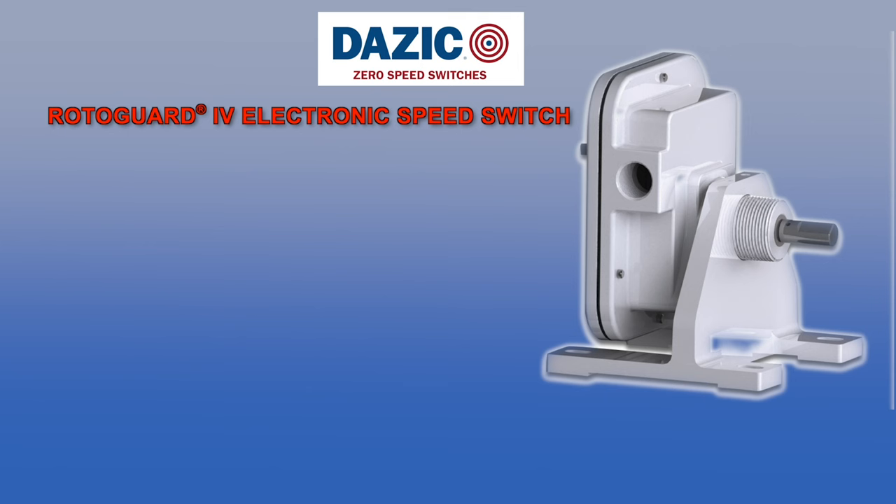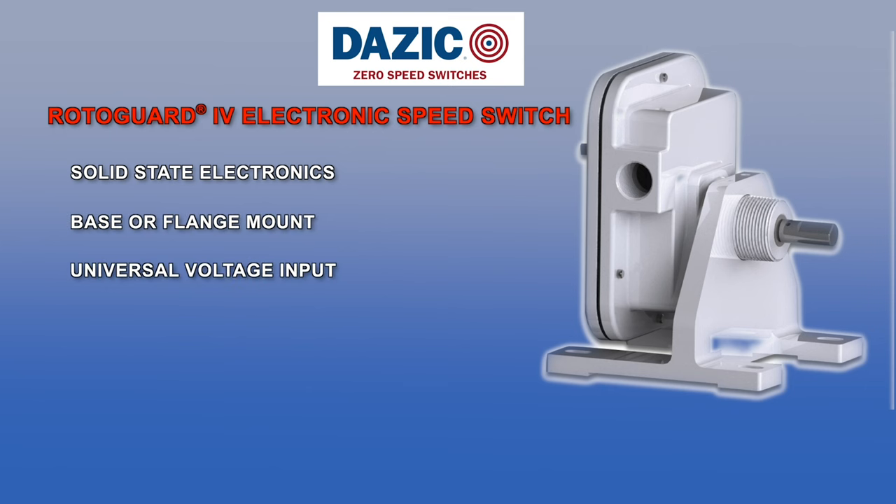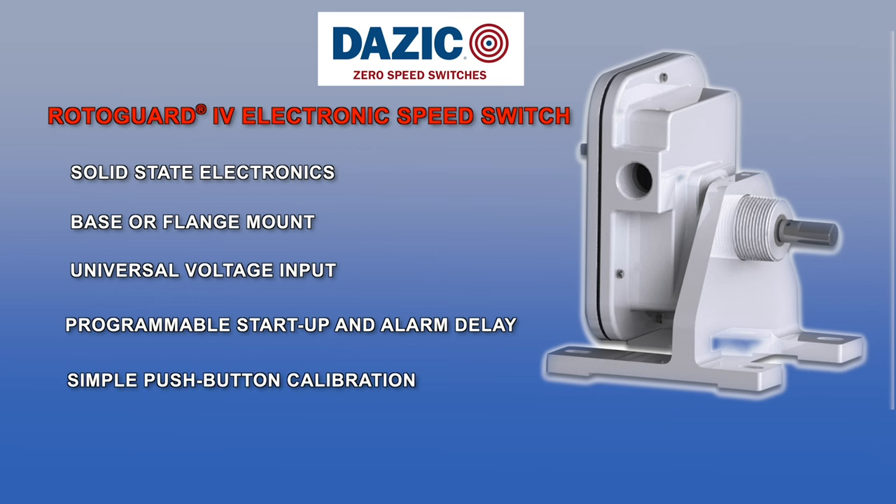Our electronic Rotogard 4 series transforms the rotation of the input shaft to voltage pulses, which are then digitally processed to detect changes in motion and application up to 400 RPM. Designed to withstand tough industrial environments, the Rotogard series are available in NEMA 4X cast aluminum and explosion proof housings.